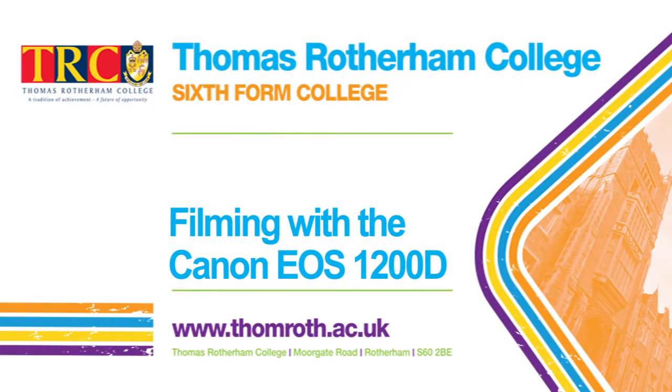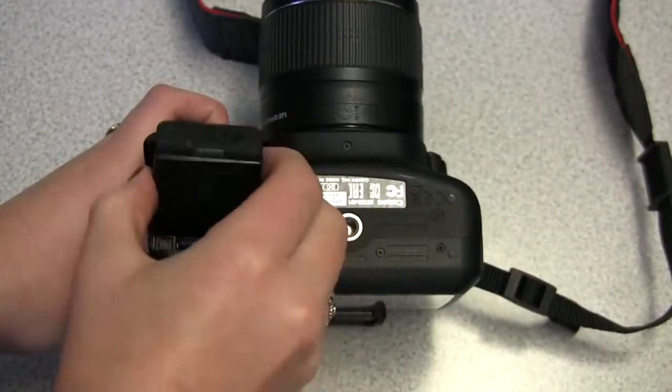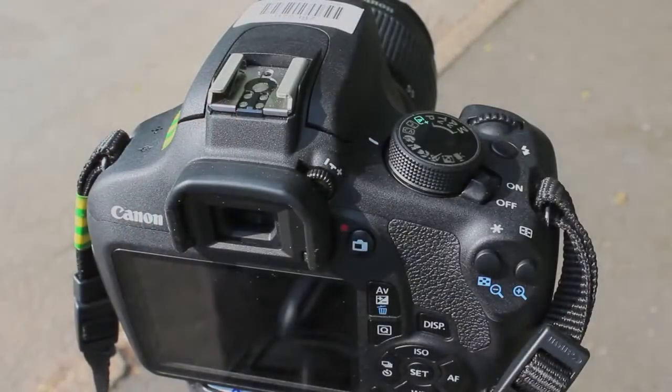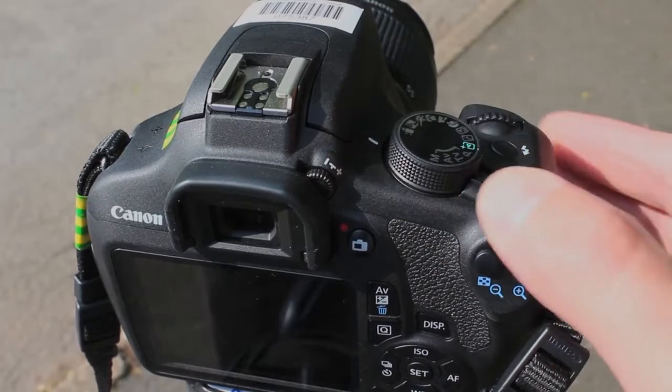During this video we're going to look at filming with the 1200D. To insert the battery, open the battery door on the bottom. Rotate the mode dial and put the camera into filming mode. The power button is on the top next to the mode dial.